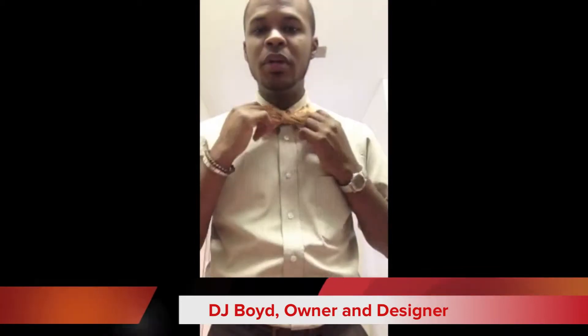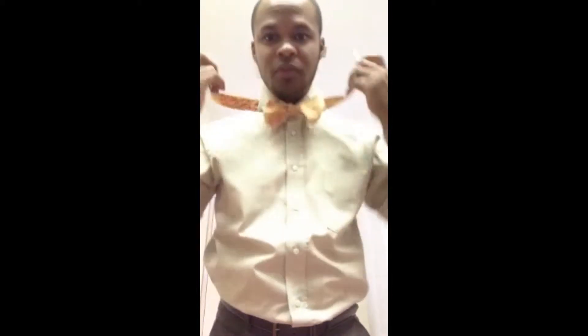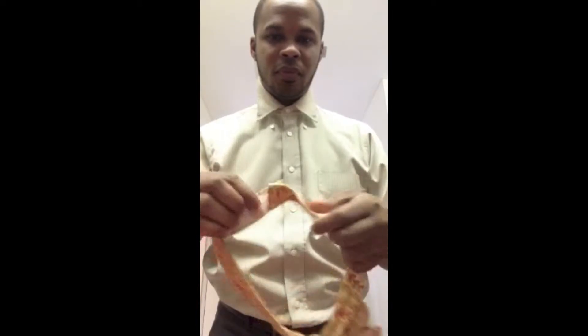Hey, what's up everybody? You've been asking questions about how we make our bow ties here at Deja Bow Designs. I just wanted to show you two different ways. You can have it self-tied — already made for you — with Velcro on the back so you can attach it to different sizes. For those not quite comfortable tying bow ties, all you do is attach it and voila, you're ready to go.